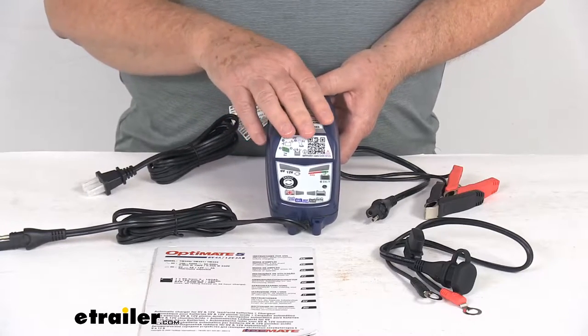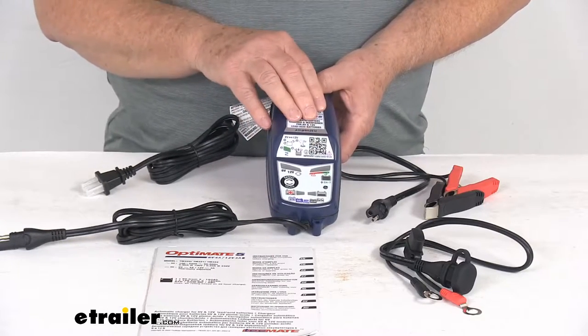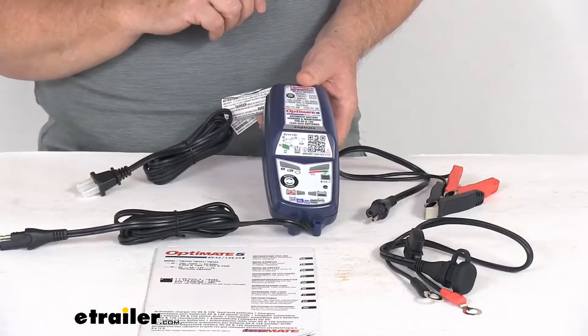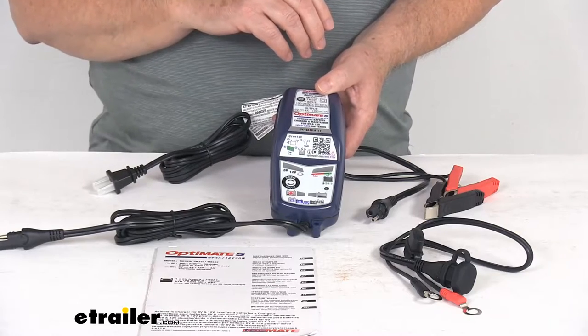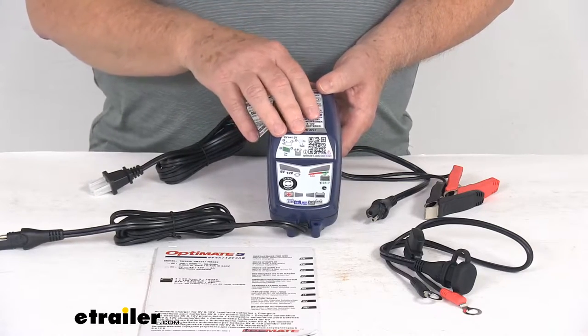This one does use an 8-step charging algorithm that automatically charges and maintains without overcharging. Basically, it will analyze the battery condition to provide a customized charge for that battery.